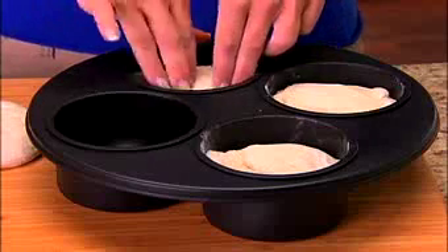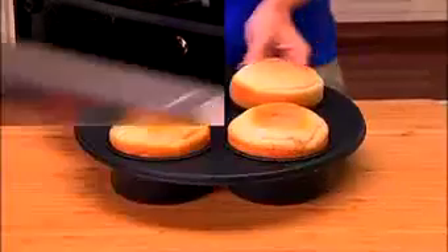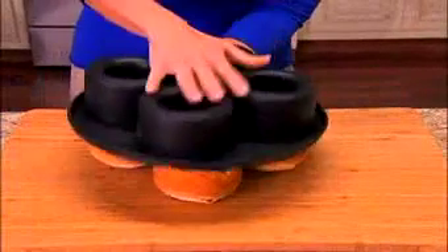Just press your favorite dough into Bistro Bowl and bake in the oven. Then remove and flip for perfectly shaped bowls. It's that easy. Fill with your favorite cheese or spinach dip and your guests will flip.